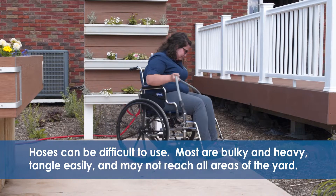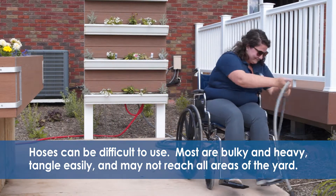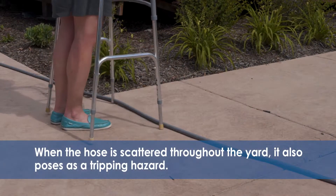Hoses can be difficult to use. Most are bulky and heavy, tangle easily, and may not reach all areas of the yard. When the hose is scattered throughout the yard, it also poses as a tripping hazard.